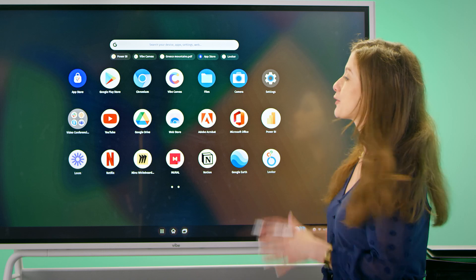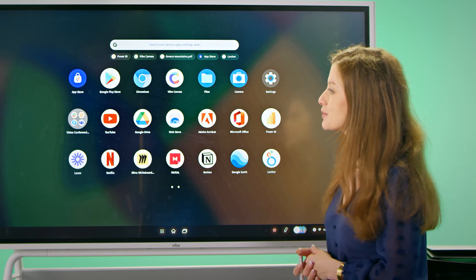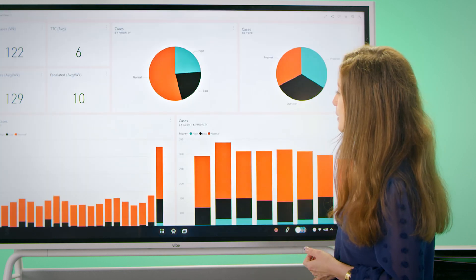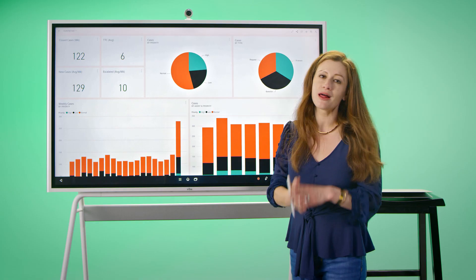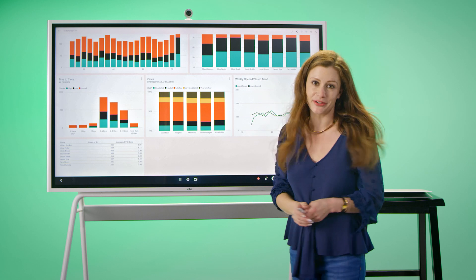To streamline your work even further, we have all of your favorite apps, including Microsoft, G Suite, Asana, YouTube, and more. Let's go ahead and pull up Power BI. Here, we're able to make our data review a lot more engaging, a lot more interesting, and a lot more interactive.